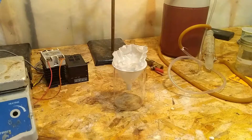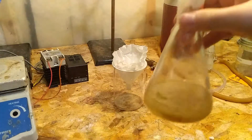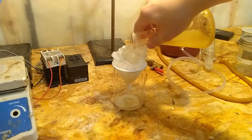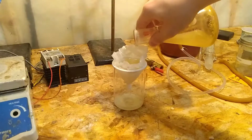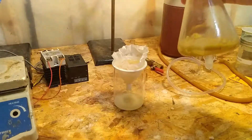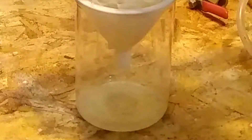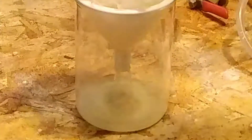Next, hot filter the solution through a coffee filter. Do not use a fritted vacuum filter — this is because the sulfur will crash out inside the fritted filter and will be quite hard to remove. Other kinds of vacuum filters may work. You can see that once I pour the solution through the filter, a bunch of sulfur precipitates out. This is pretty cool but I think it ended up being a loss of product in the end.